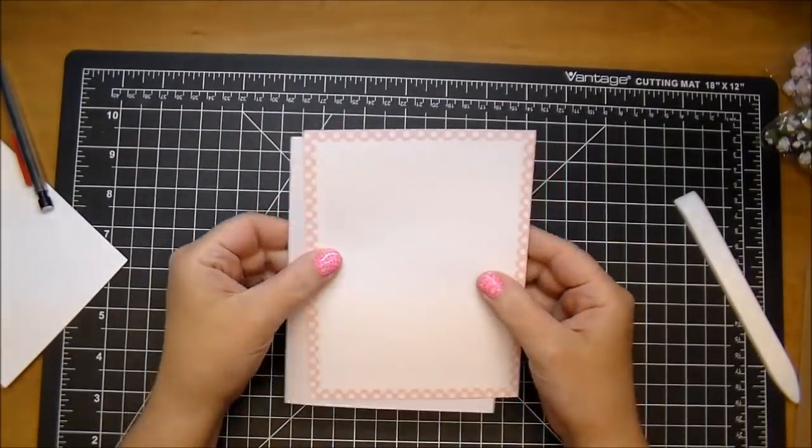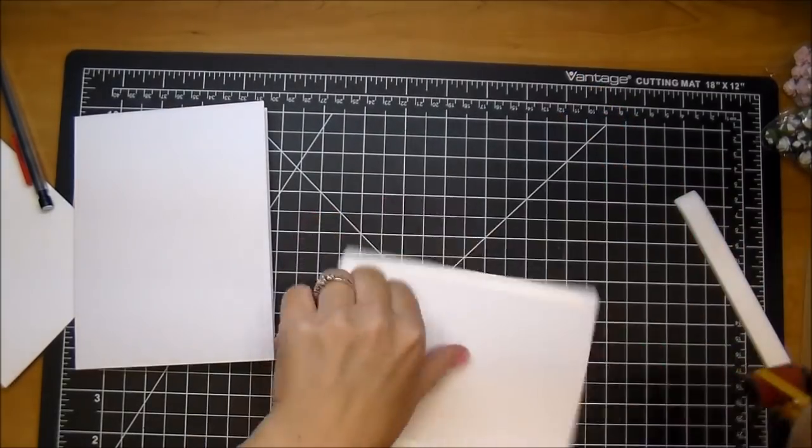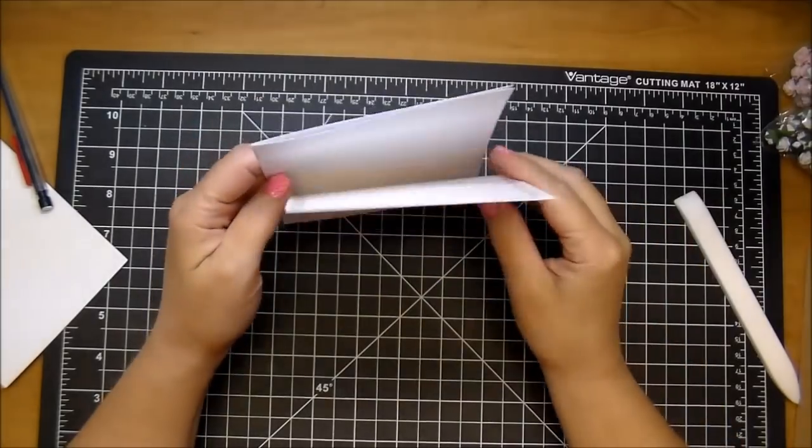Now my first mat, which will cover the entire front of my card — that's a pattern paper by Adrienne Lumen, her Bubblegum Collection. Really pretty pink polka dot.